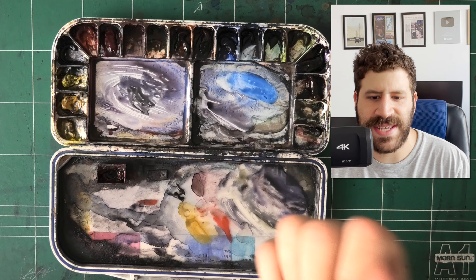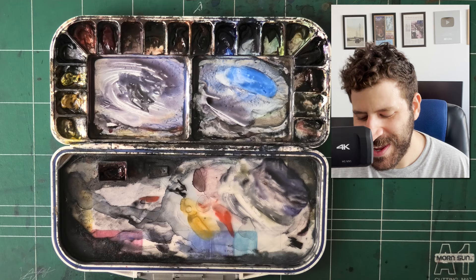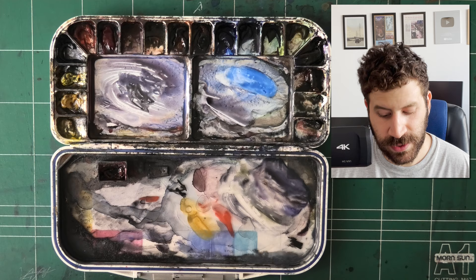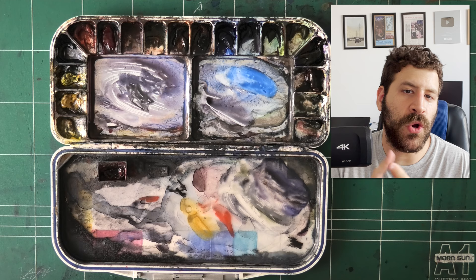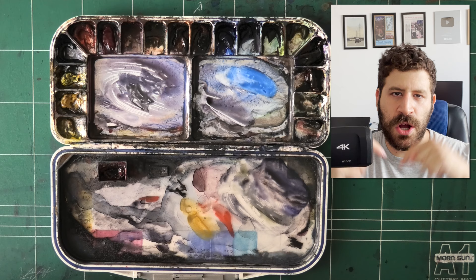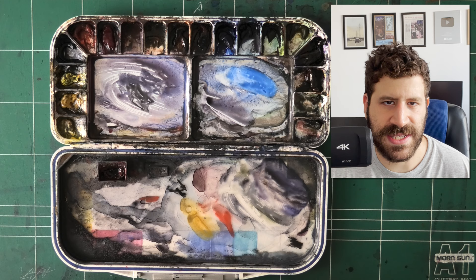Let's say I want something a little darker and cooler — I'll reach for my phthalo blue. If I want something darker and warmer or not as cool, I'll use my French ultramarine. If I want to balance things out more easily, we have the option of complementary colors. To make a blue more neutral, I could add both a red and a yellow — or I can neutralize it with one color, the color opposing it on the color wheel, which is orange. So I have these oranges to balance out blues, greens to balance my reds, and carbazole violet to balance my yellows.